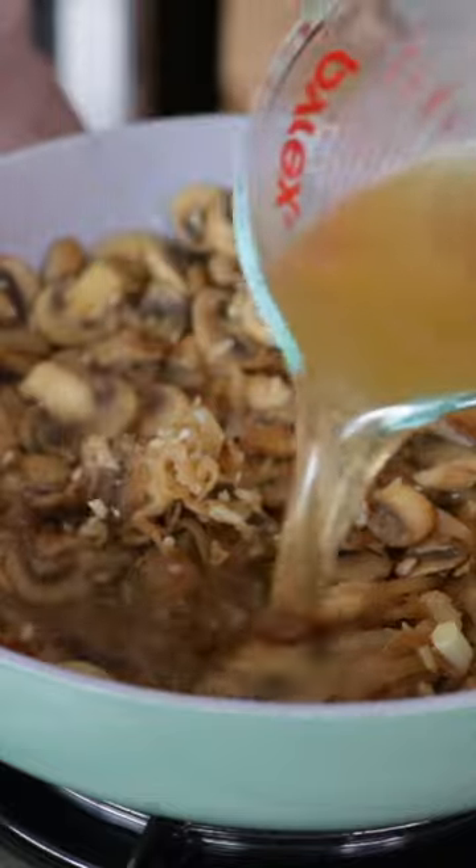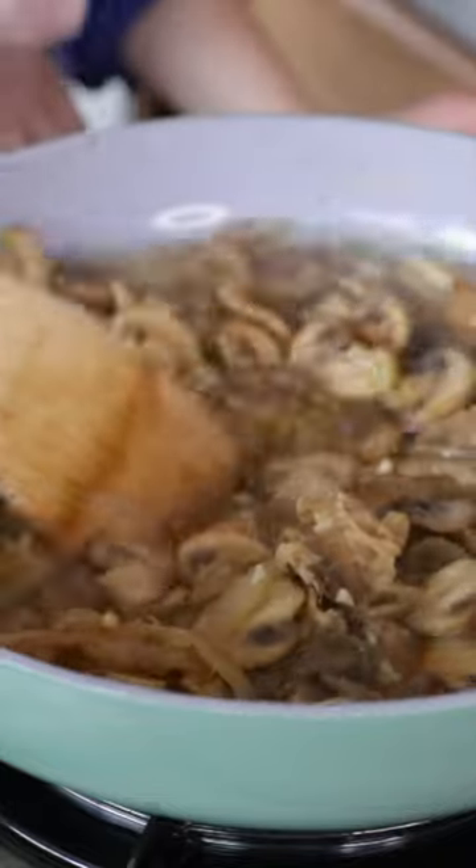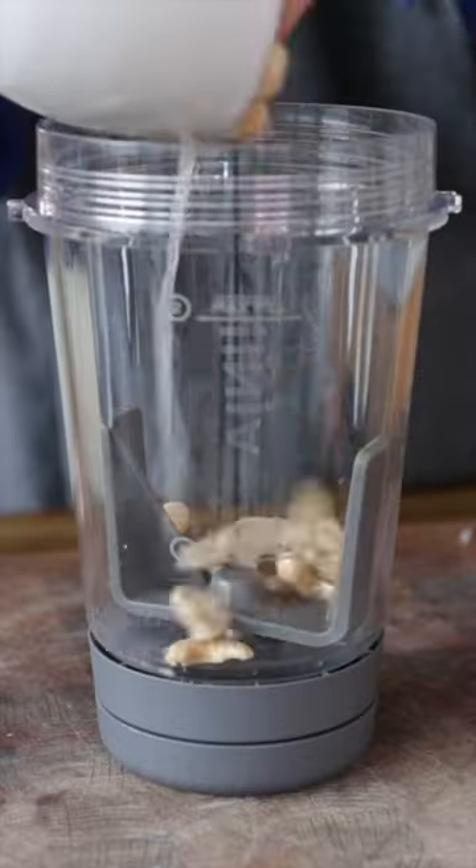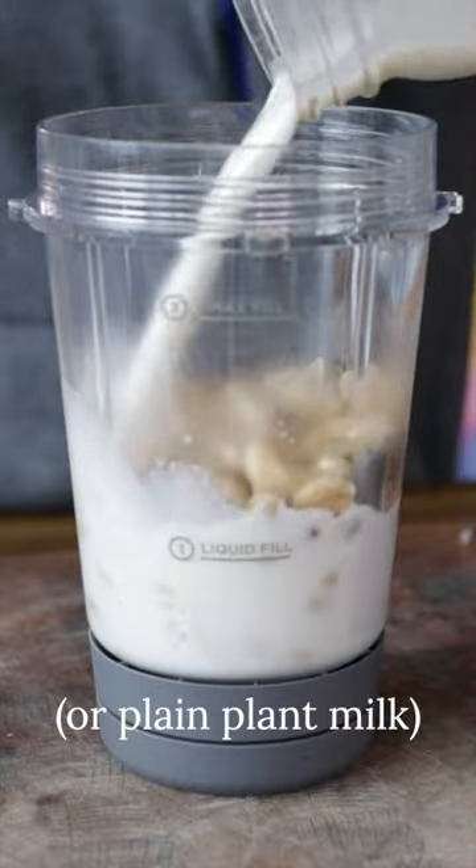Deglaze your pan with a vegan beef-style vegetable broth — you can also use some red wine here. Now you're gonna need a vegan sour cream substitute. I like to make mine from scratch using raw cashews, apple cider vinegar, lemon juice, and water, all blended up until smooth.